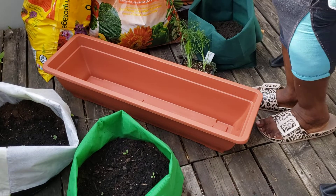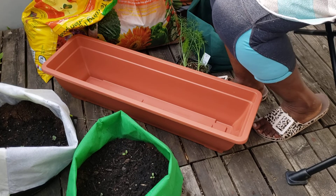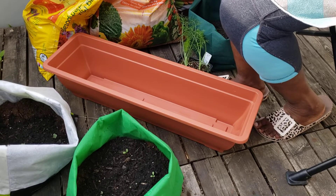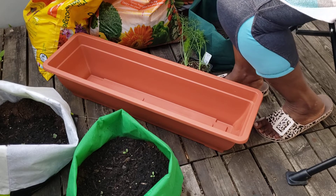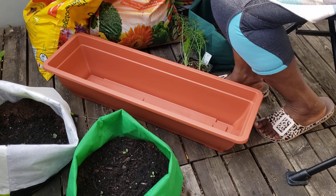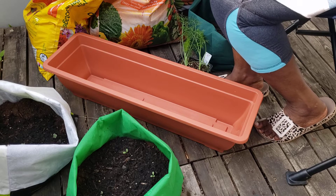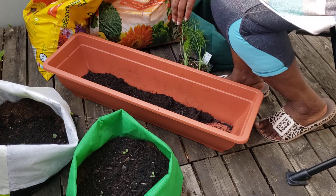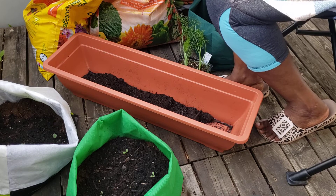Welcome guys, welcome to my channel. Today I am getting my herbs. I am going to start with the soil — I am going to start putting the soil in. This is organic soil.